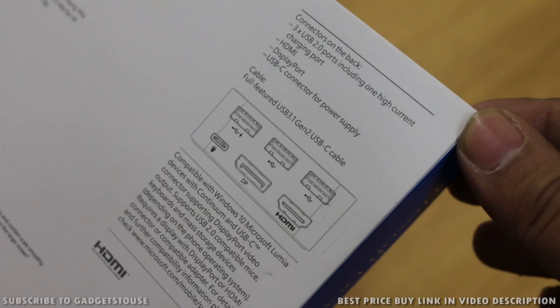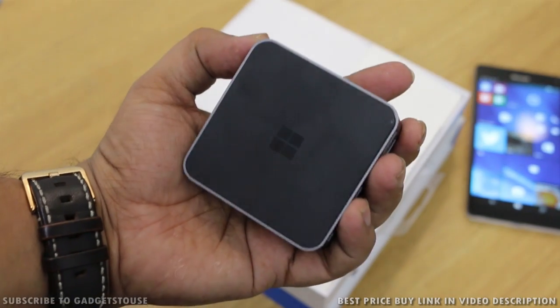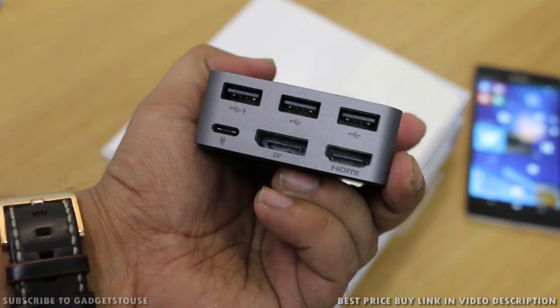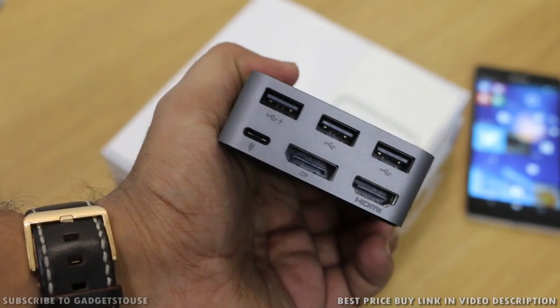You can also connect a USB hub with it. As we open the package, the first thing we get is the dock itself — the display dock — and it is very nice in terms of build quality and design. It feels like a heavy metal block in your hand, but it provides functionality which no other block can actually give you.